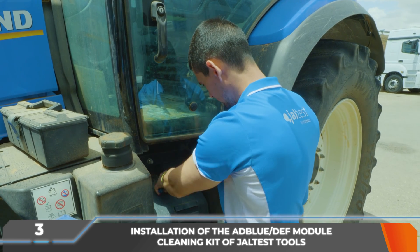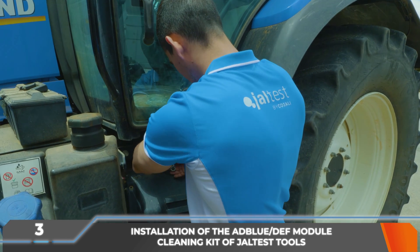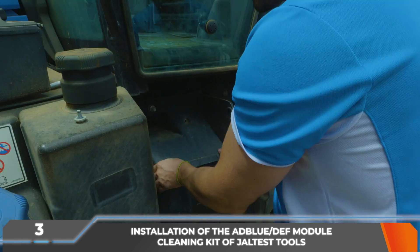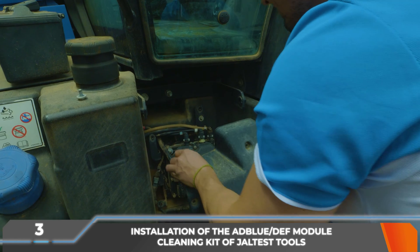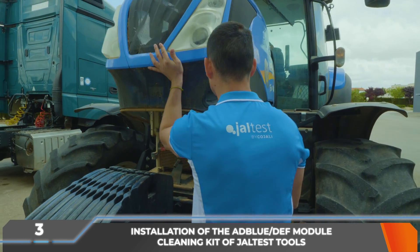Then, the AdBlue DEF dosing module must be located. Its location will depend on the vehicle. In this case, it is under a plastic protection behind the steps. In addition, the AdBlue DEF injector flanges must be located.